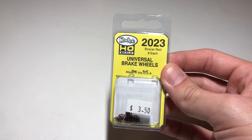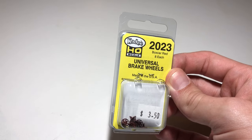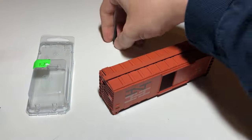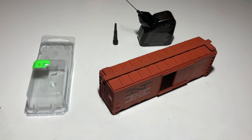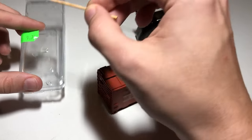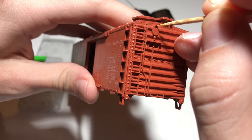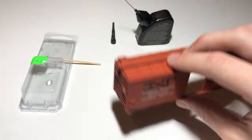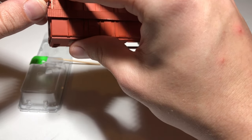To replace the missing brake wheel, I got a pack of KD Universal Brake Wheels. You could also scavenge brake wheels from other cars or leftover kits. To attach the new brake wheel to the car, I place a drop of modeling glue on a clean surface, then coat the tip of a toothpick. I cut the inside of the brake wheel opening on the car body, then insert the brake wheel, holding it for a few seconds. The glue dries fast, so make sure you are happy with its position.